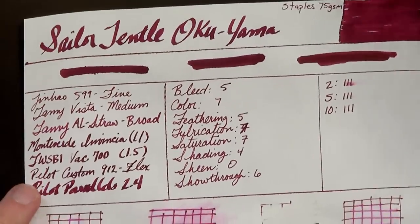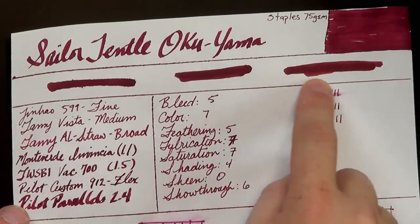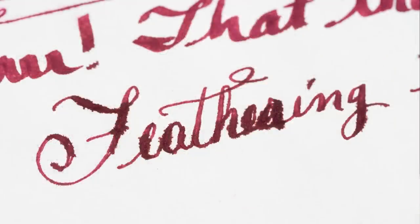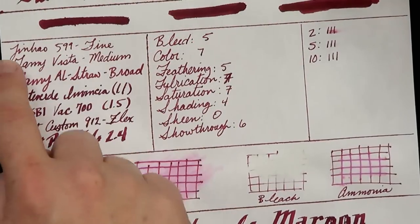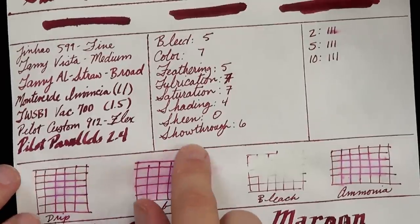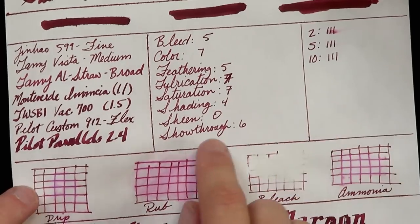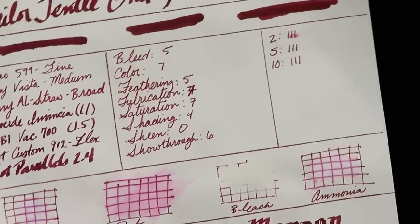Let's go over to cheap copy paper — this is Staples 75 gram photocopy paper. We can see feather city here: lots of feathering, although it's not as bad as I've seen with other inks. You lose a lot of variation in the color — it tends to be a little more muted, a little bit more bluish and darker on this paper because it gets absorbed right in. Bleed is pretty bad as expected, even a little bit of bleed on the finest nib, a little bit on medium and broad, and then it gets really bad after that.